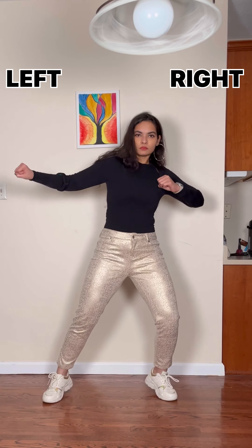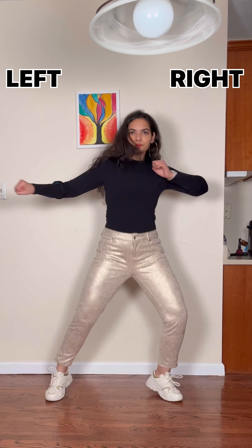Now just repeat the right, left, right, right pattern. And then left, right, left, left pattern. And then repeat it.